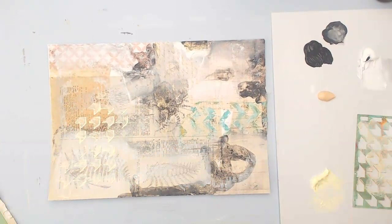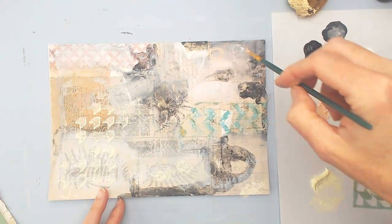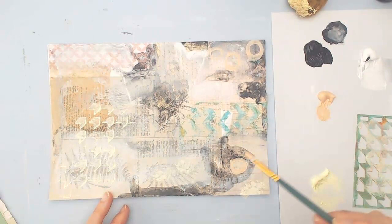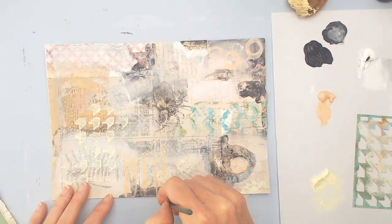Just kind of getting some movement on the page. That's a great sponge — it's like one of those natural sponges and it rinses out real easy. Next I wanted to use this pink to kind of bring some different color and maybe some different shapes. I'm just kind of having fun with the paint, not thinking too much about what I'm doing.